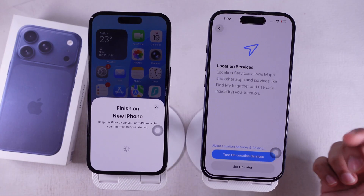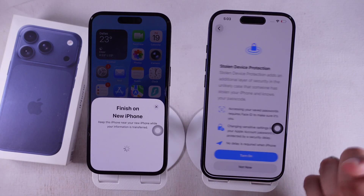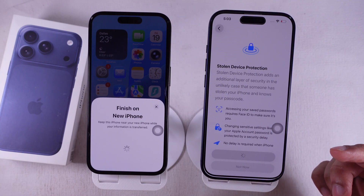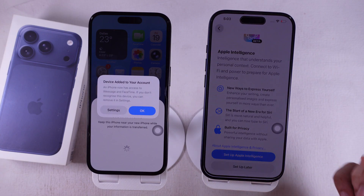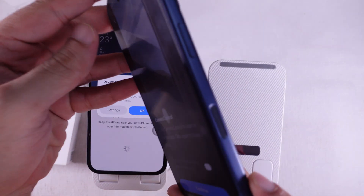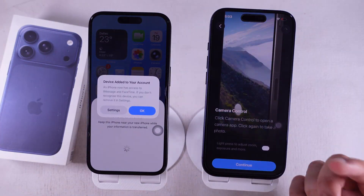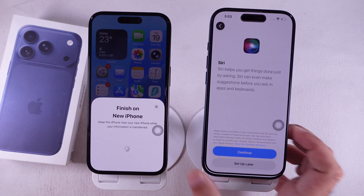You can turn on Location Services if you want since some apps need it, or just skip it for now. Next is Stolen Device Protection — it's an extra security layer you can turn on later in Settings. You'll also see Apple Intelligence; you can set it up now or skip it to speed things up. You'll get a screen for customizing the new Camera Control button — just continue. Then choose if you want to set up Siri now or later; it's needed for CarPlay.